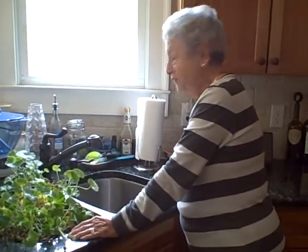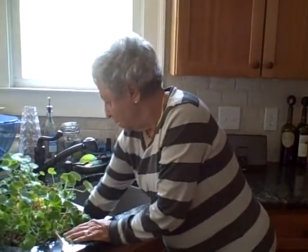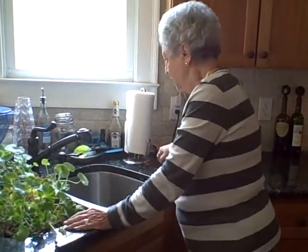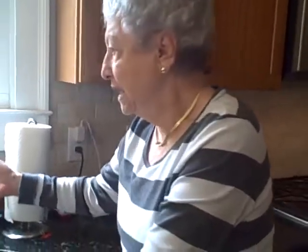First of all, be sure you get everything out of your sink. Be sure there's not any trash in there. Get a sponge and put suds of whatever kind you've got and make it sudsy.